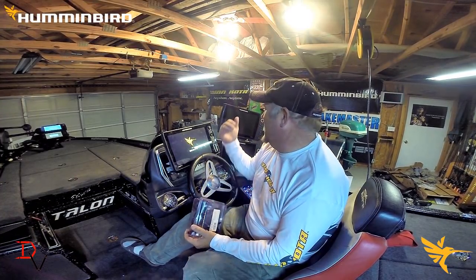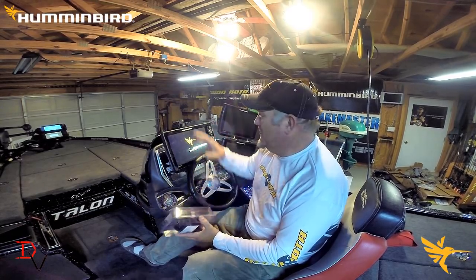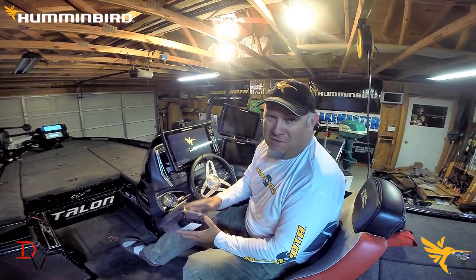Welcome back to another set of tips and tricks, and today it's NEMA 2000 day. We just got done showing you the Helix install, and next we're going to do the same thing with our Solex or Onyx series unit.